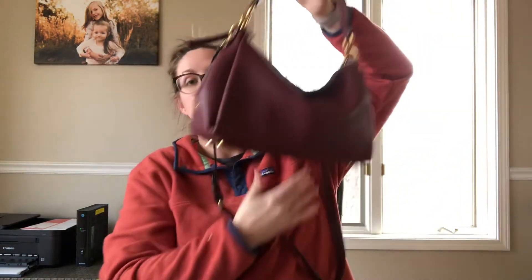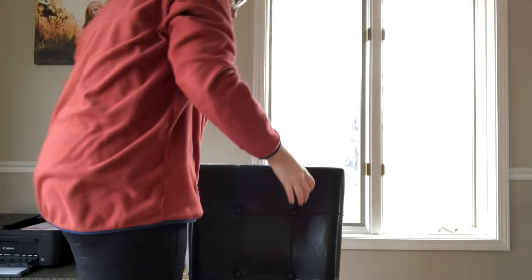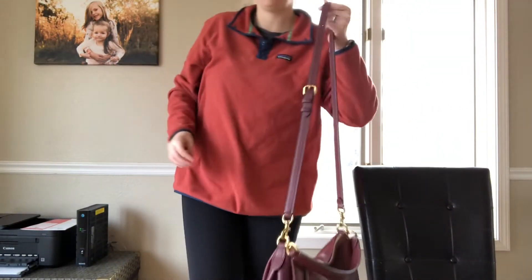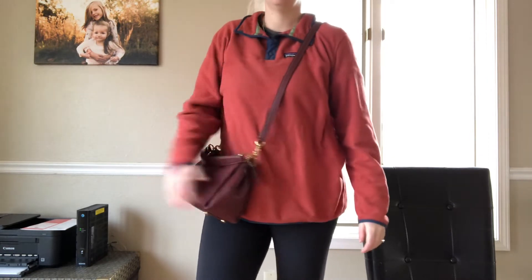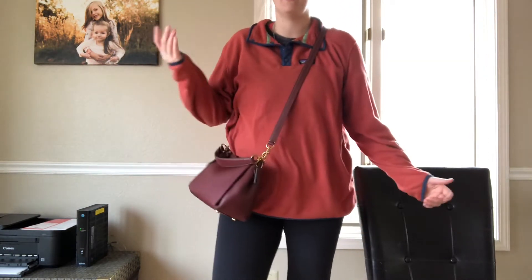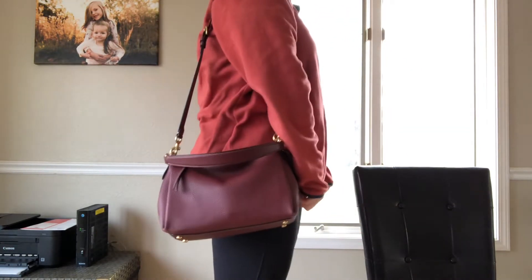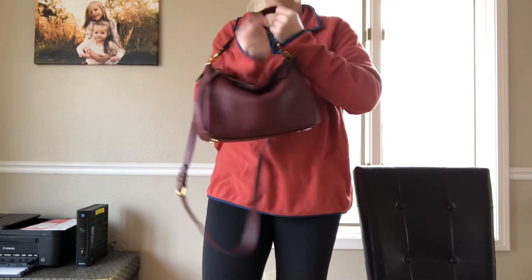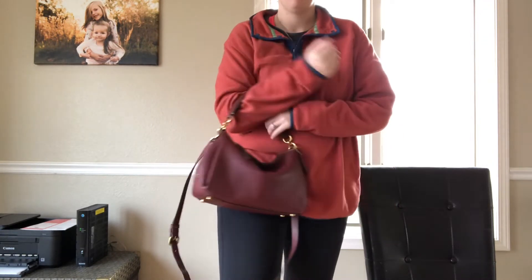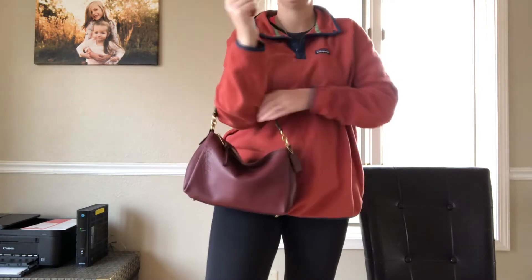I'm going to do some on-body shots. I am five foot ten and I have it on the longest setting on the crossbody — it hangs absolutely perfect as a crossbody on me. I have the strap hanging in the front, strap behind, very comfortable, not heavy, looks really good. Then you can have it as a long shoulder bag. You can also carry it with the long strap hanging down and the short strap on the crook of your arm. You can take the strap off and it's just like a little hobo bag.